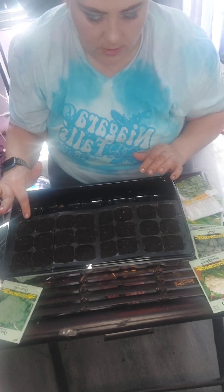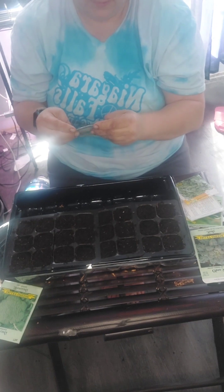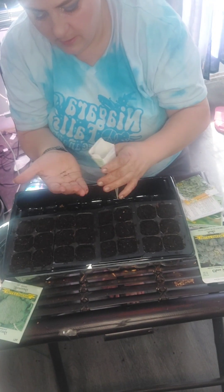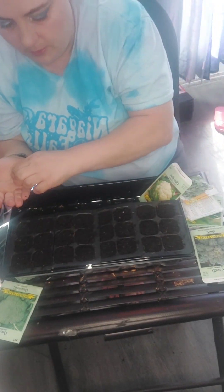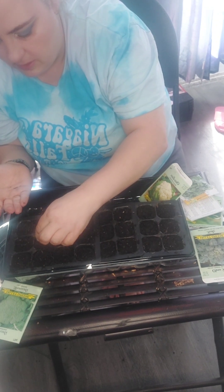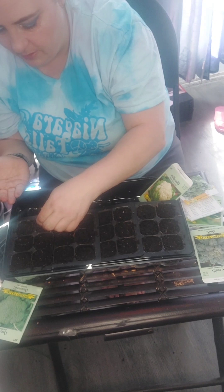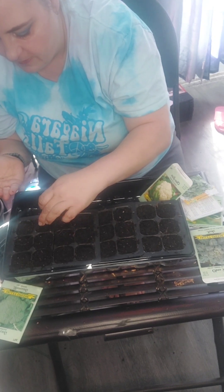I've already got my broccoli done. Now I'm going to do some cauliflower — these are all seeds I used last year. They're just a little bit tinier than the broccoli seeds. I'll put a couple into each tray as well. Another really important thing is to make sure that you label your trays, so I will be labeling every single one of these trays so that I know what seedlings are in the container.